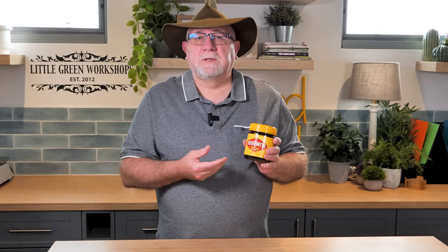Now, Vegemite is a national dish here in Australia. It is a savoury spread, and you don't eat it by the spoonful — it's not like peanut butter. It's very salty, it's very yeasty, but it has a unique flavour, and it's best spread on heavily buttered toast.